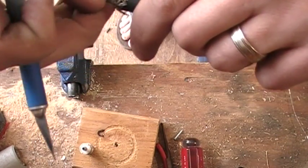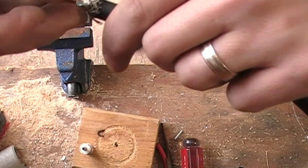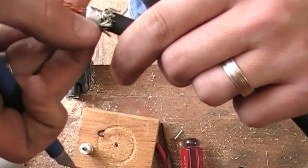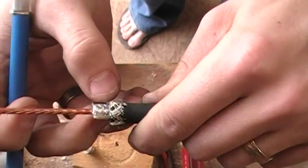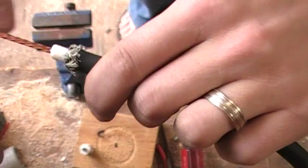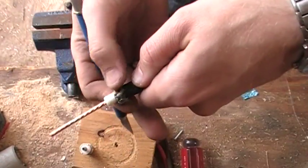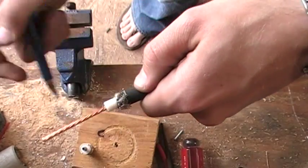So now we have the flap kind of peeled up just a little bit. And now what we can do is we can take our fingers and just unwrap this away from the insulation.